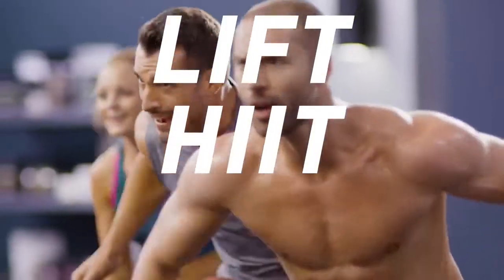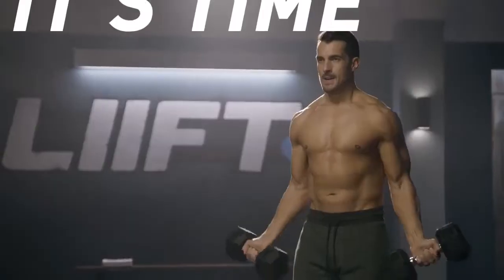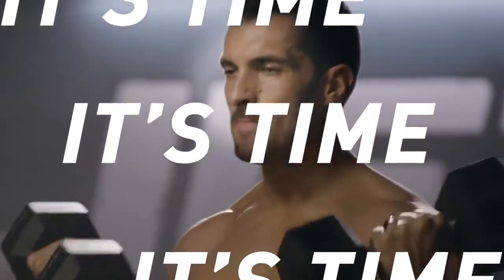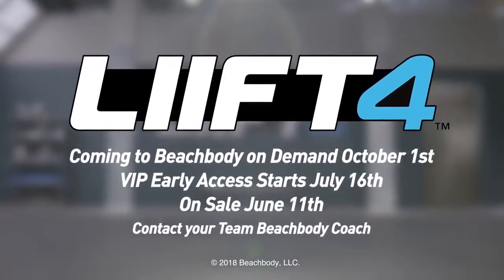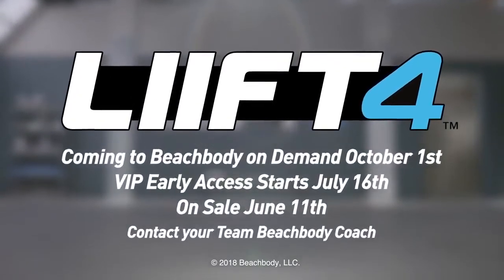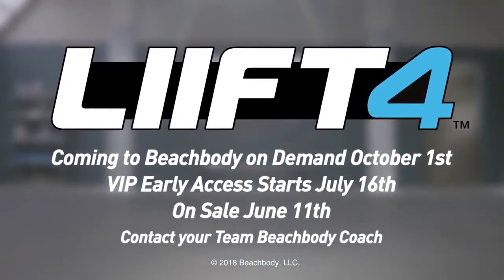So if you're ready to lift, hit, rest, and repeat for eight weeks, it's time for Lift 4. Get in, get it done, and see just how far you can take yourself in the next eight weeks. Lift 4, coming to Beachbody On Demand October 1st. VIP Early Access starts July 16th. On sale June 11th. Contact your Team Beachbody coach.